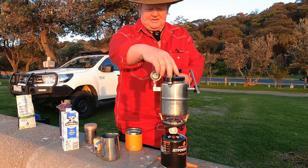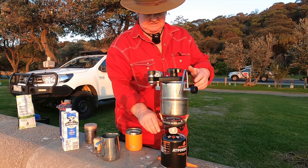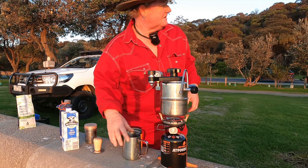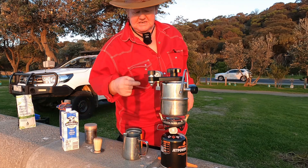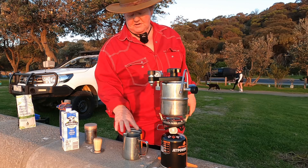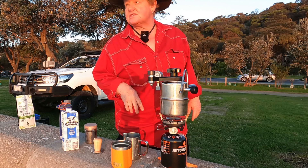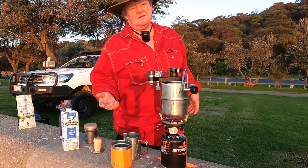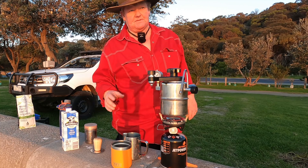I've just got to keep an eye on this little thing. Make sure that's fully tightened. Just let that build — once the pressure builds up to about one on the dial, I'm right to express out my coffee. The coffee I put in would be enough for two coffees.